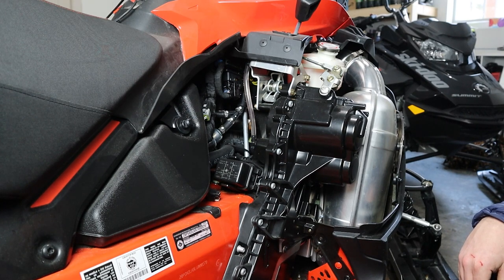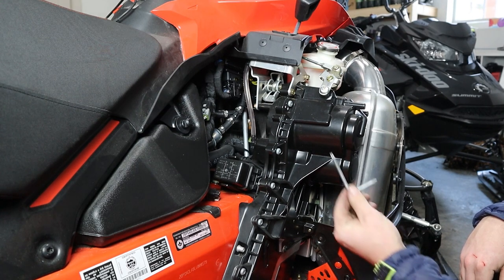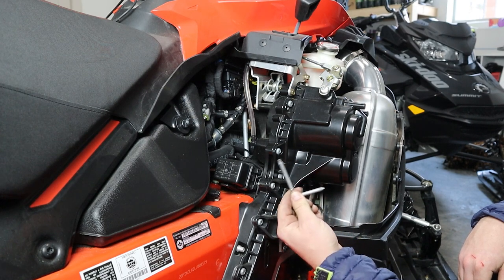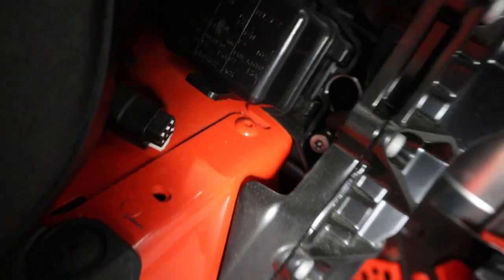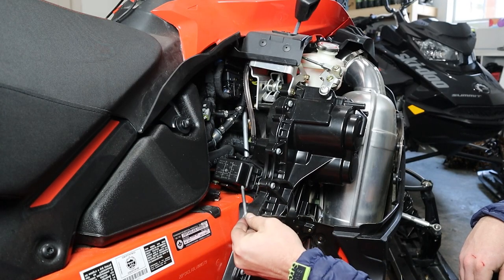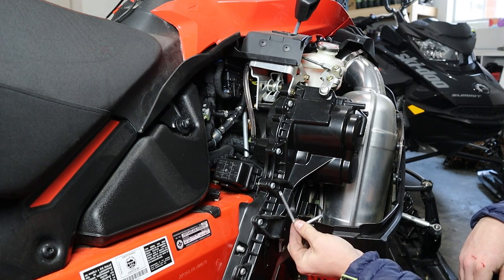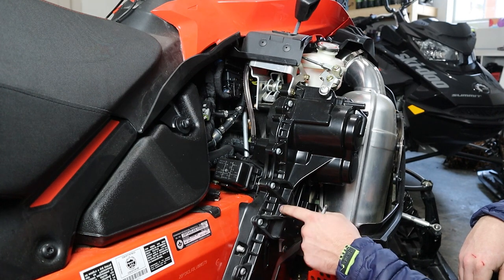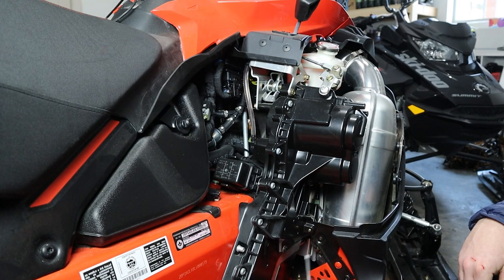Now that we got the belt installed, the next step is to tighten the chain in the chain case. These 850 motors have a lot of torque and have a tendency to stretch the chain during break-in. Plus with this particular model, it has a 20-inch wide track, so there's a lot of force being exerted on that chain. On the back side of the chain case right about here is an adjustment bolt, and we are going to tighten it just with those two fingers as tight as we can — this will ensure that we're not tightening the chain too much. We aren't going to change the chain case oil quite yet; I'm going to wait until after break-in to do that.